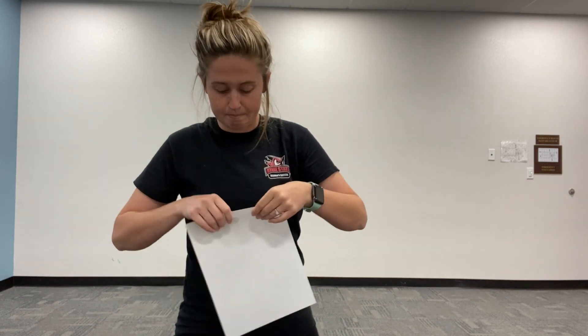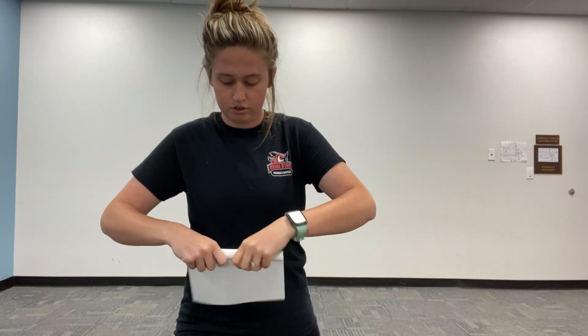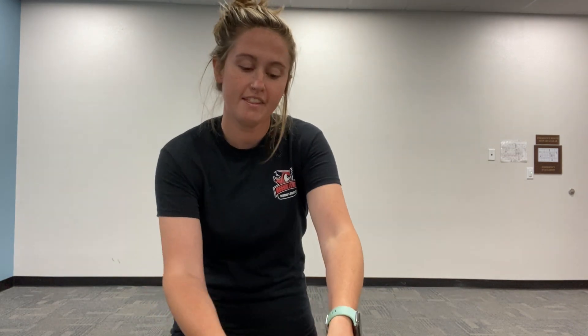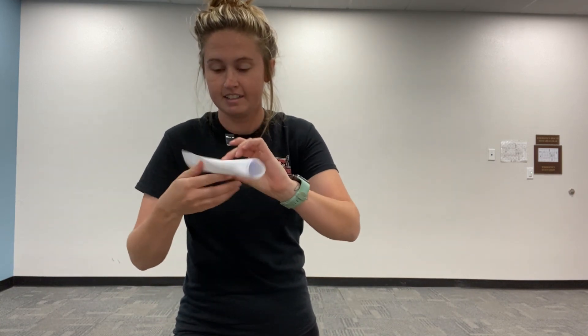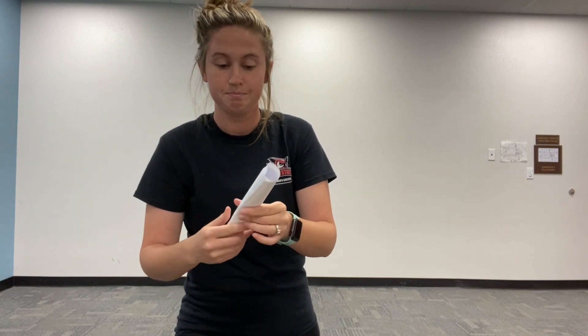All you're going to be doing to make the rocket is you're going to take that paper and you're just going to roll it into a nice circular and long funneled shape, just like that. And then you're going to take your tape, make sure you tape the open side down to the rest of the rocket, and there, you've already made one.